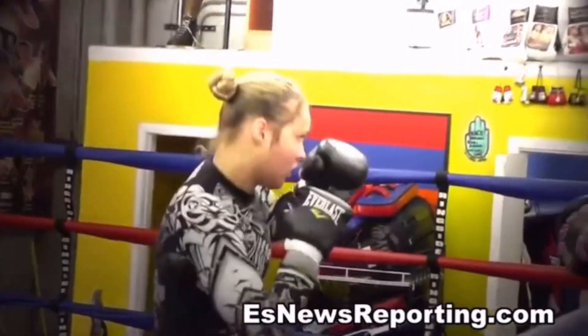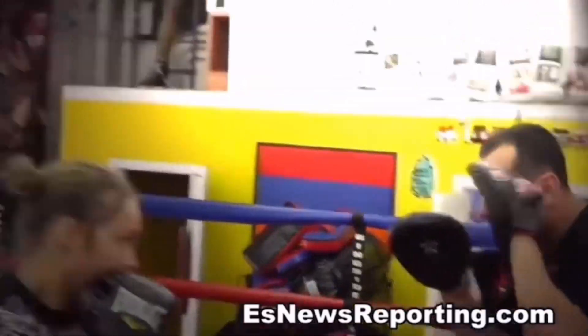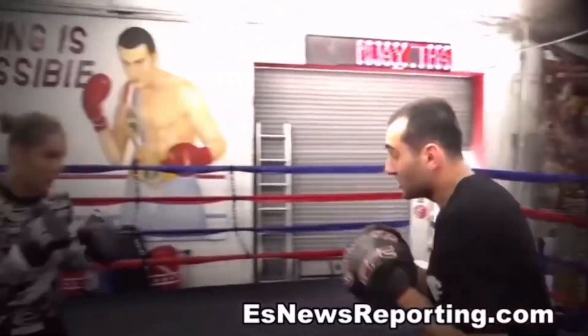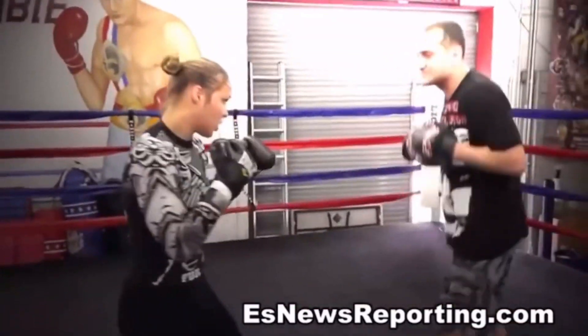One, two. One, two. Left hook. Very nice. One, two. Left hook. Good. One, two. One, two. Left hook. Right uppercut after the hook. Squat down. That's it.